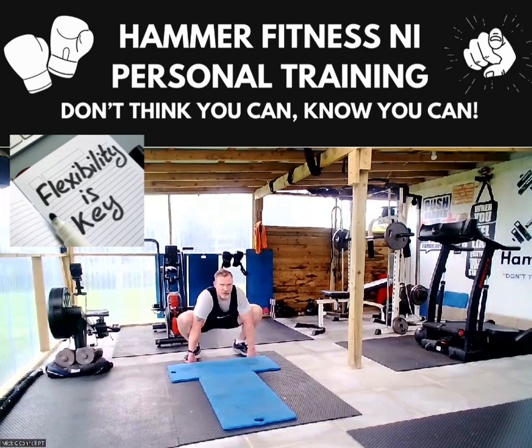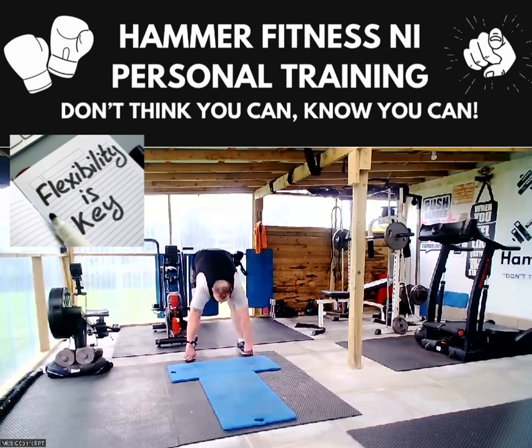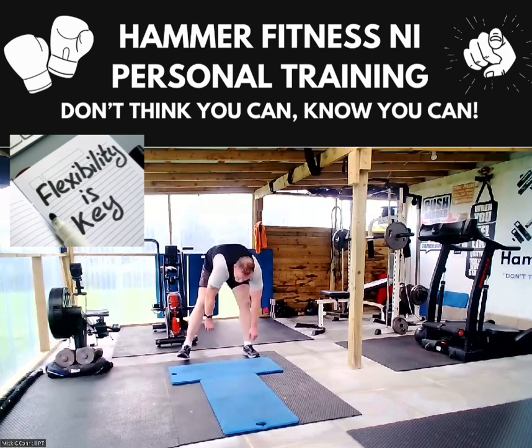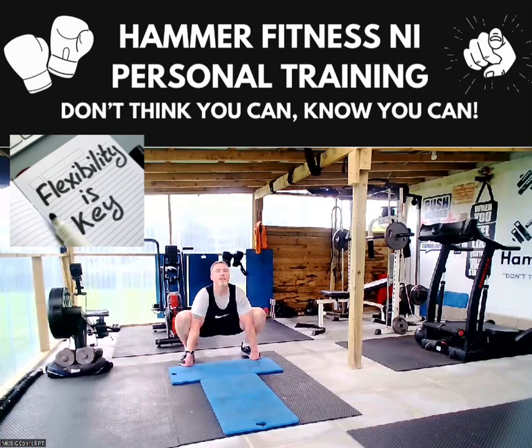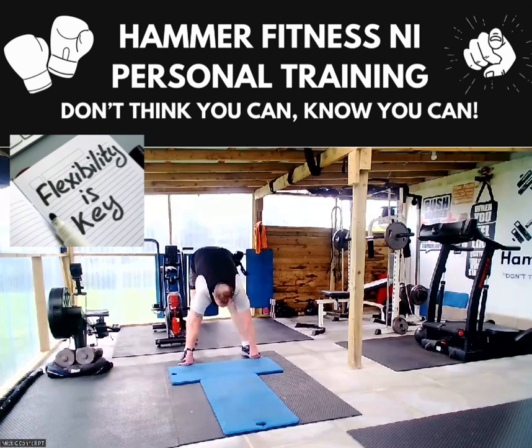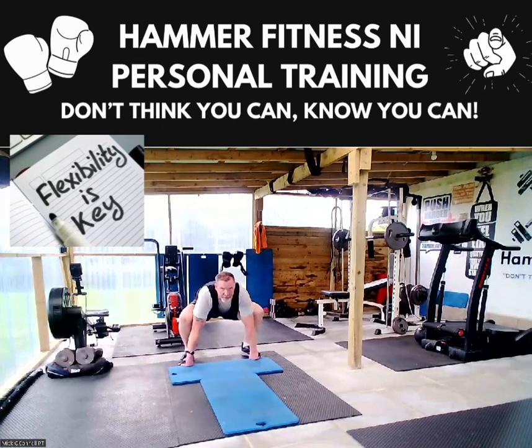Staying in this deep squat position, still holding onto the toes. Then straighten the legs, push your bum back, and feel that stretch on the hamstrings. Back to the legs, drop it again — nice deep squat. Straighten the legs. I'm going to start speeding this up, so drop it again.